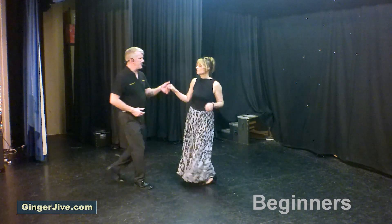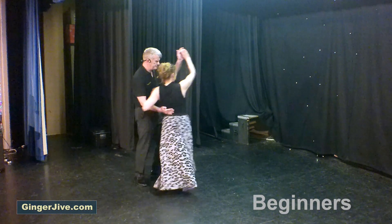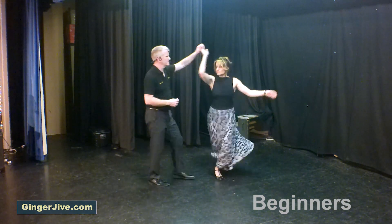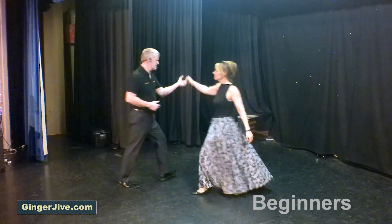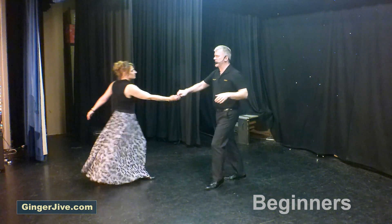Seven, eight, first move. Step across. Yo, yo, backslide.